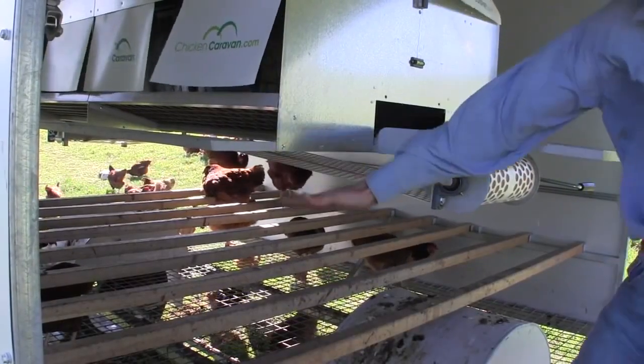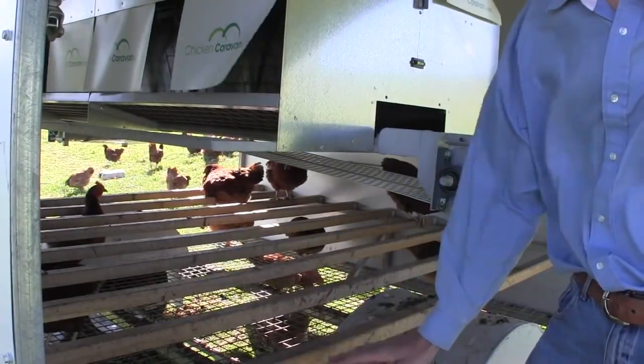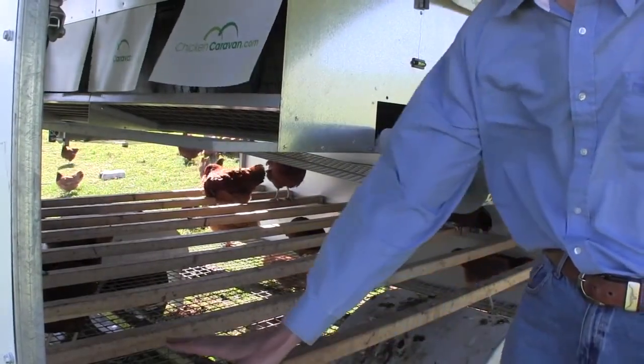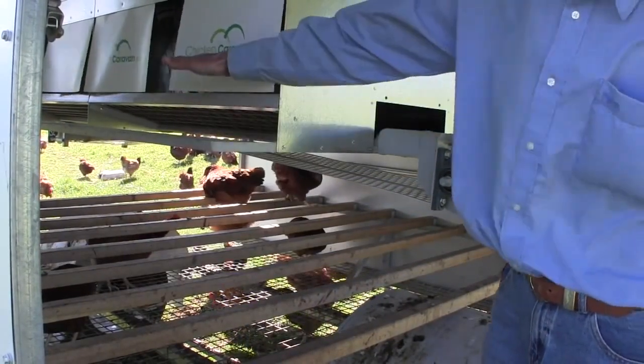Just below the nesting boxes we have nine perches for them to sleep on at night. When they come in to lay, they just hop up on the perches to the edge of the nesting boxes and then hop in.